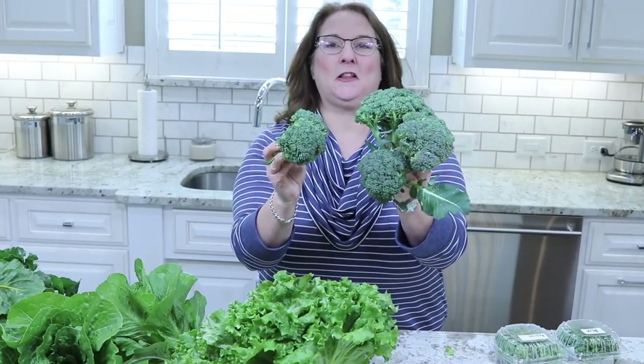The next vegetable we got is some broccoli. I think we're going to have steaks for dinner tonight, so we'll cook up this broccoli to go with it and it will be so yummy.